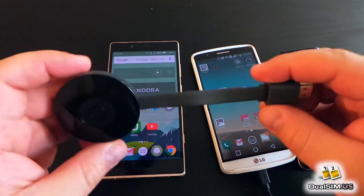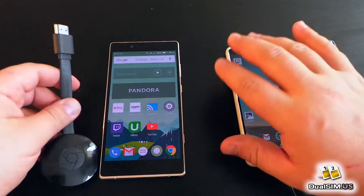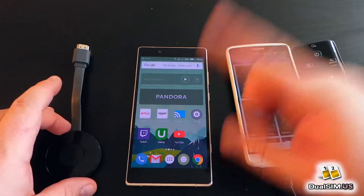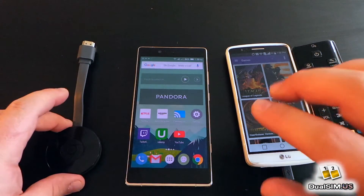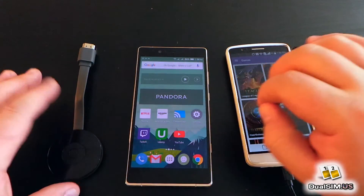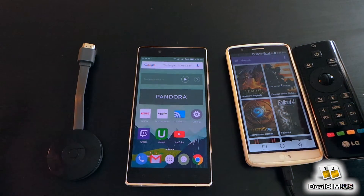I have a Chromecast version 2 here, and when I try to cast screen — that is screen mirroring from what you see on the phone to what you see on the TV — there is a problem. It doesn't work. But the casting apps such as Twitch, Netflix, and YouTube, they work.